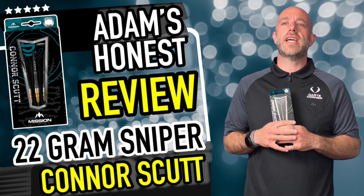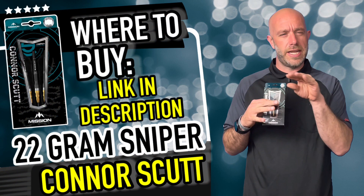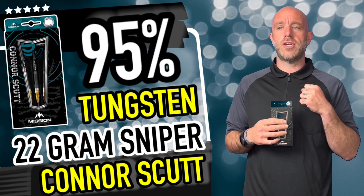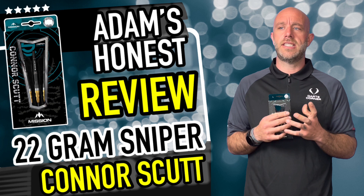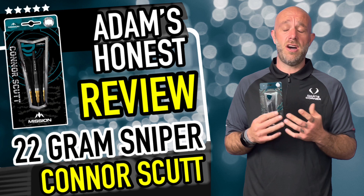Right then guys, quick little summary on these. They retail for £57.95 — so we're creeping up towards the 60 quid mark. Some other Mission stuff recently launched is a little bit less than that, so why are these five quid more? I suppose it's simply down to a bit of extra work — extra milling. I'm not going to say if it's a brilliant price or a bad price, I think it's okay. In today's market everything's getting more expensive and darts will slowly creep up. Under 60 quid — it's up to you if you want to pay it. I think it's okay.